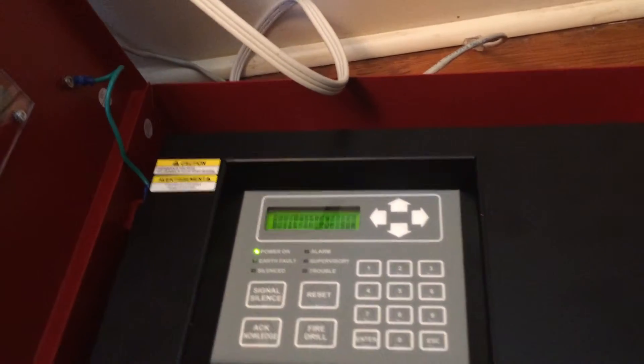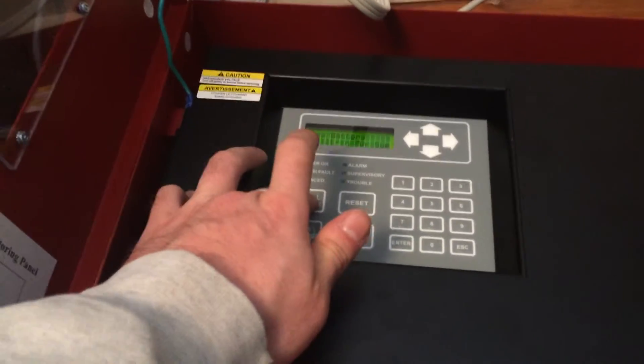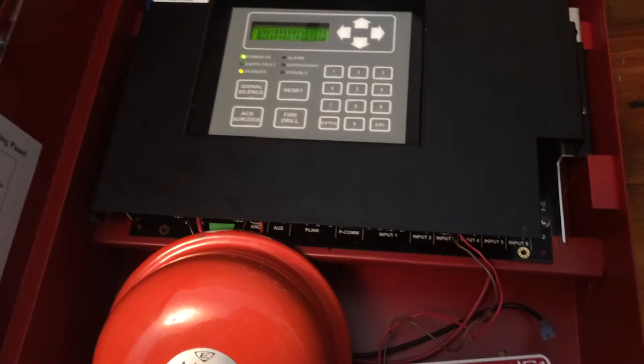You got three troubles, but there's no short at this time. Signal silence of trouble. So yeah, that was pretty much it. This is my adaptable, my pulse station. Thanks for watching guys, I'll see you later.